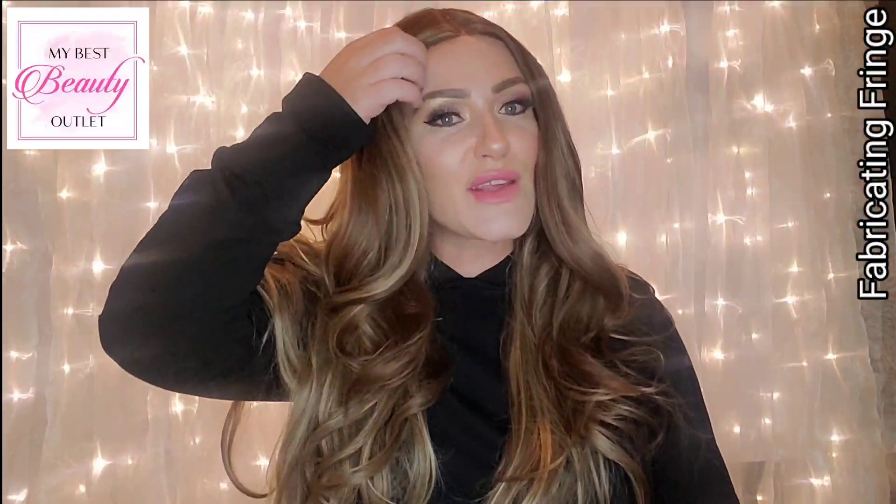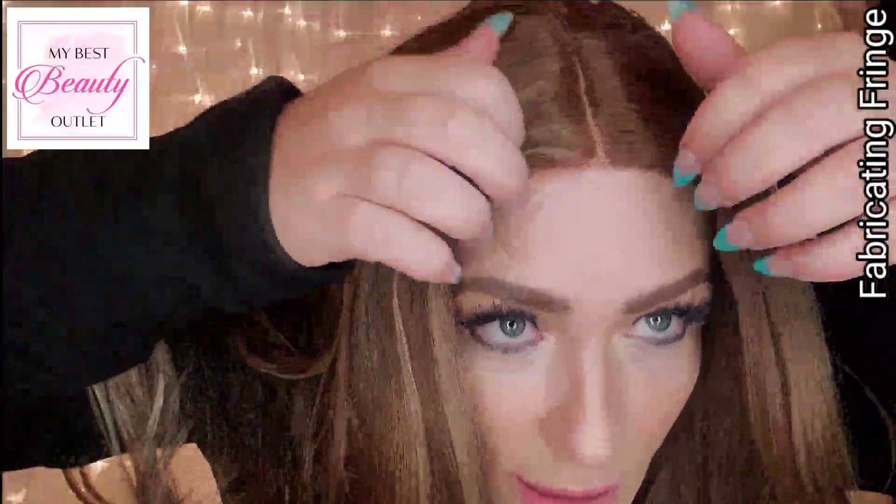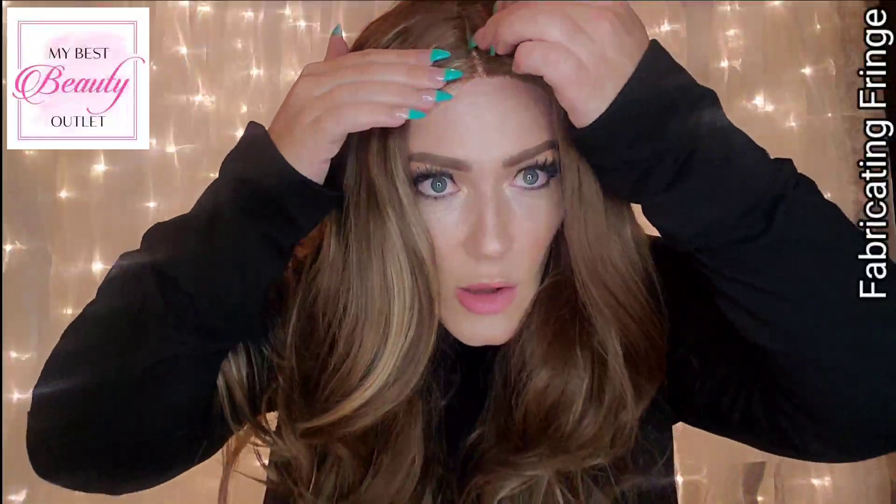This is a T-part lace front wig — I already trimmed the lace. It is 100% high-quality synthetic fiber and is heat-friendly, so you can use your heat tools — curling iron, flat iron — at a low setting of no higher than 150 degrees Fahrenheit. This is an ear-to-ear hand-tied lace front wig, and you can pluck the part and add concealer to help the lace and part blend into your natural skin color.